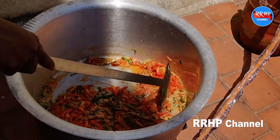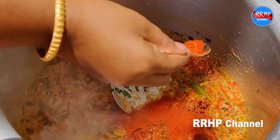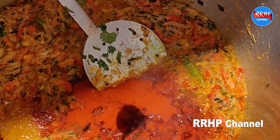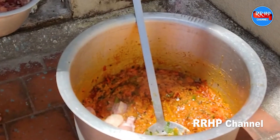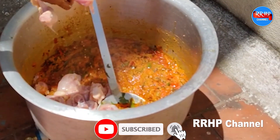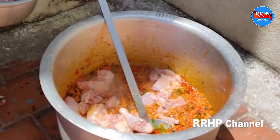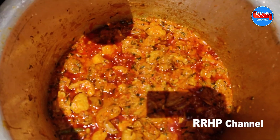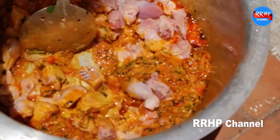Add 2 tablespoons of chili powder. Add the chicken with a bit of seasoning. Add the chicken and the black pepper. Add the chili as well.